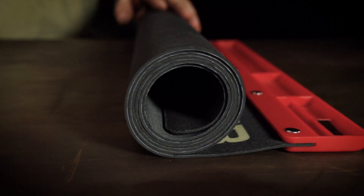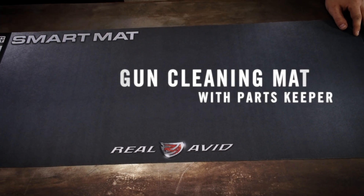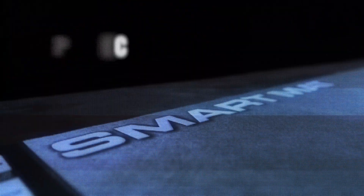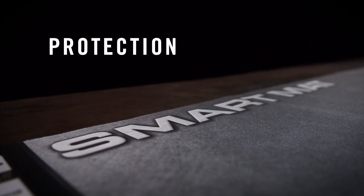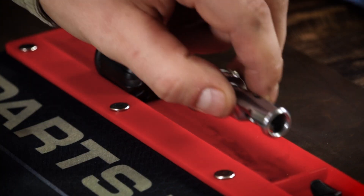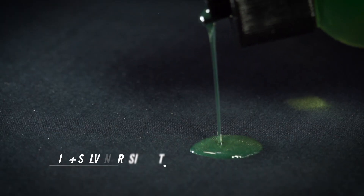This is the Real Avid Universal Smart Mat — it's the only place you should put your gun down. This 16 by 43 inch mat has a non-slip backing. It protects your work surface and guns while keeping parts organized and close at hand.